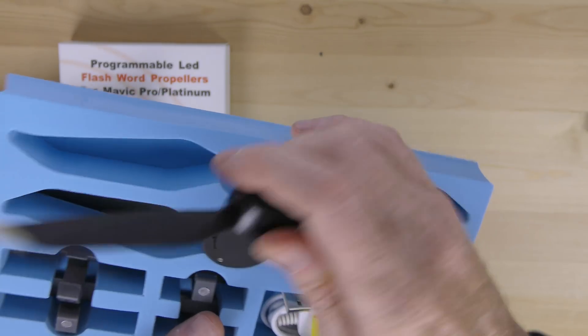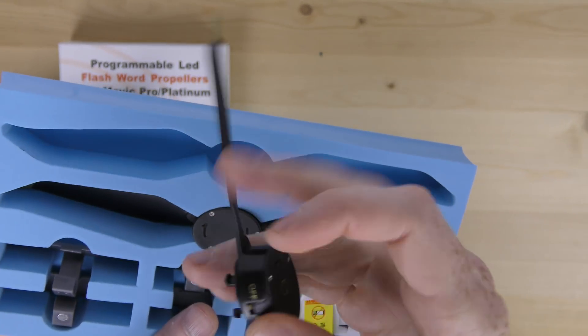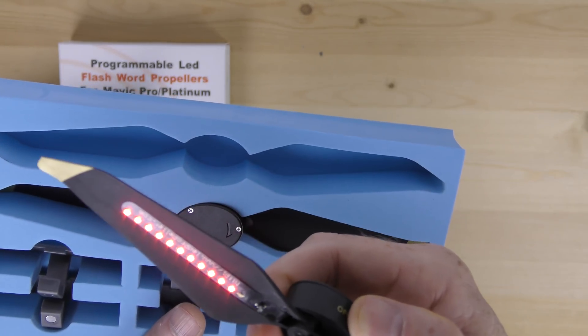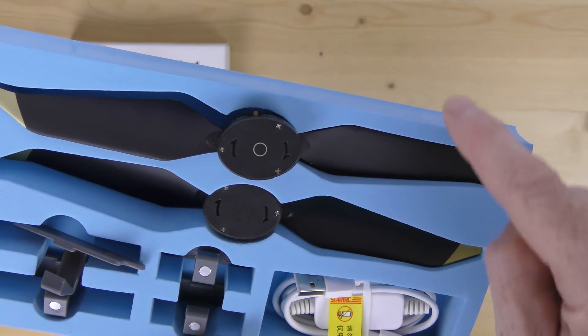Here are the props themselves. I'll take one out — you have a little USB charging port right here, and your on/off switch right there. There are the lights going on as they check themselves out.